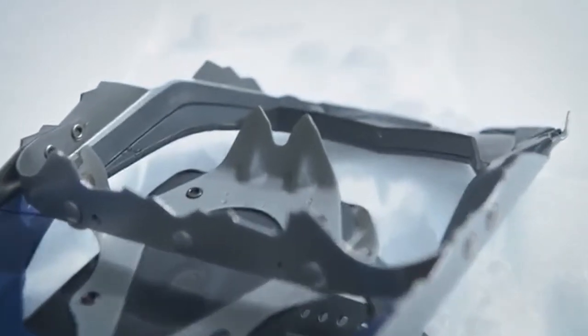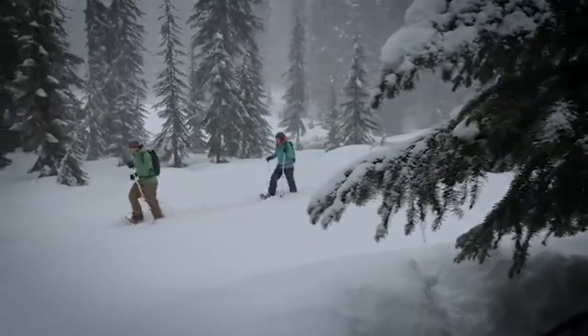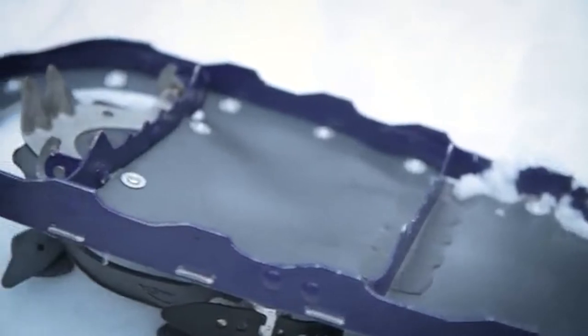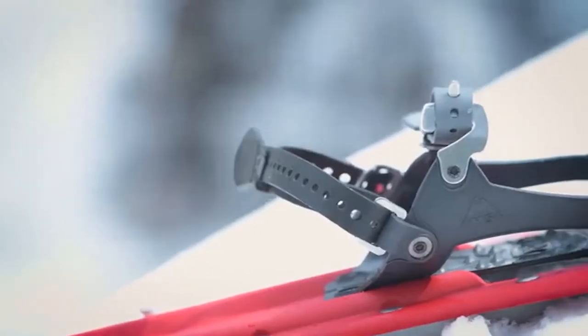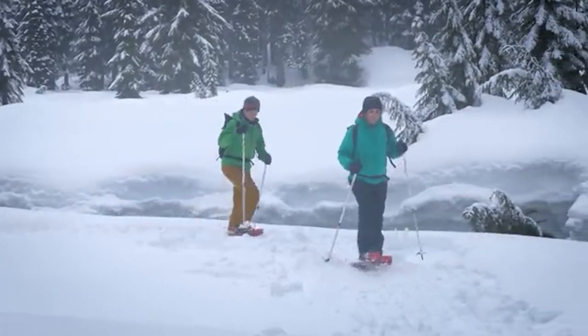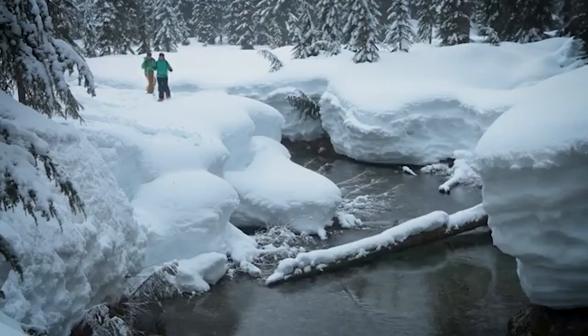Underfoot, MSR's unrivaled traction and steel crampon offer reliable grip, letting you explore the winter landscape with confidence. Trail Series snowshoes are built with the same quality engineering that goes into MSR's most advanced snowshoes. Perfect for minimalists moving quickly on flat terrain or casual snowshoers on local trails, the Trail Series sheds weight without sacrificing performance.